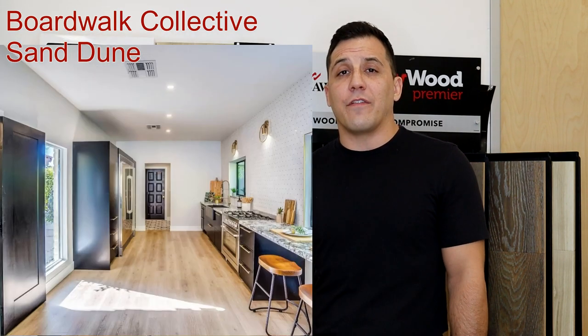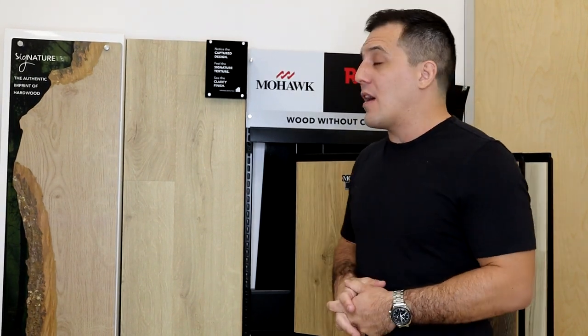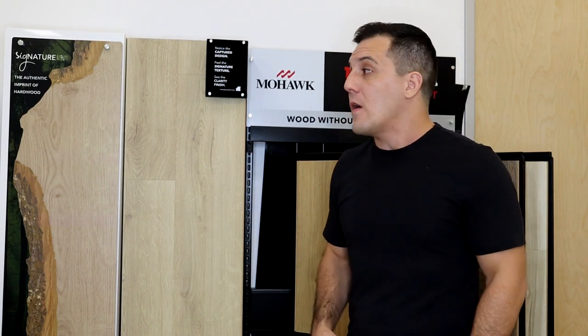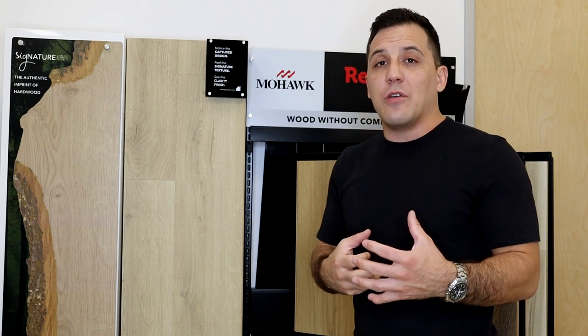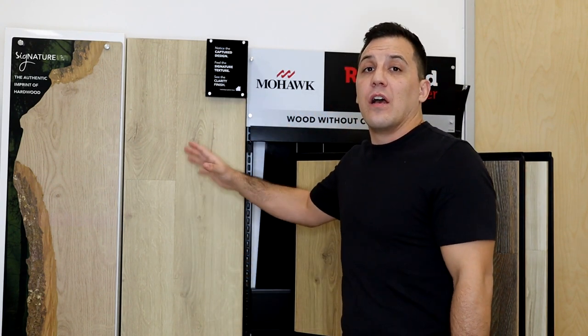Prior to the launch of this new Premier line, my personal favorite was the Boardwalk Collective color Sand Dune. But with the new Mohawk Premier, they've improved the texture as well as the visuals of this product and it is just stunning to look at. I'm going to highlight a few of the ways that the Revwood Premier improves upon the previous Revwood collection and introduce you to a few of the specific colors on its initial launch. Quick disclaimer: I'm not being paid by Mohawk to talk about this video or to promote this line in any way — I'm strictly sharing my thoughts so you can be more educated when you shop.